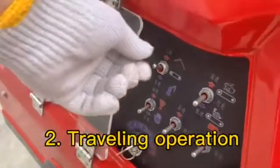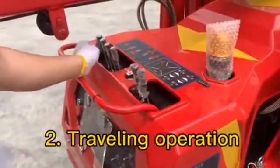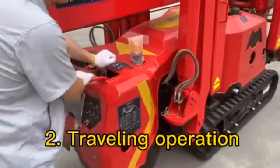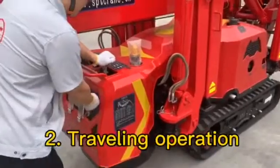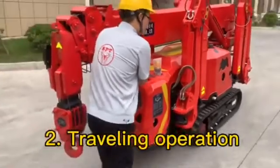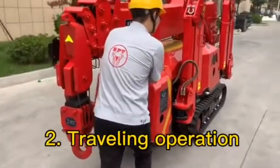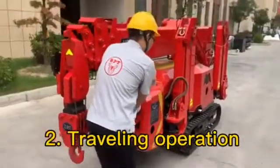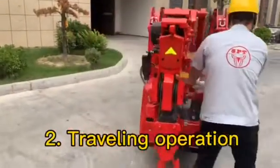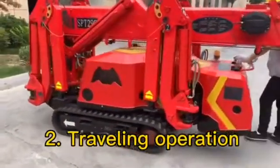Now let's start the operation. We start the engine and choose the manual mode, then choose the traveling mode. We make the accelerator bigger. Now the crane is traveling forward at high speed.